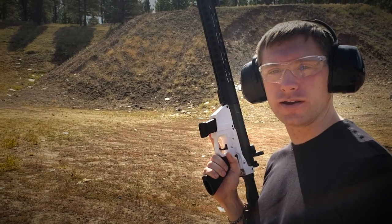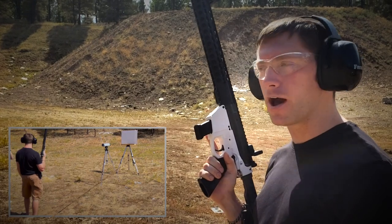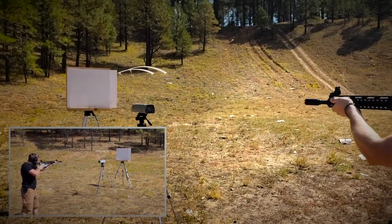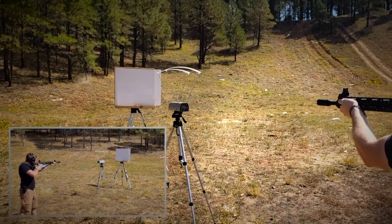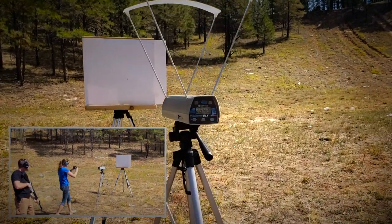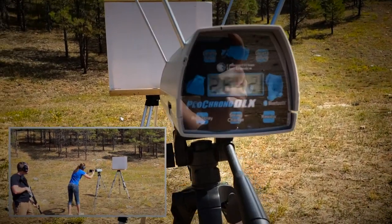You'll see me shoot through it and then you'll see the chronograph reading after we're done. Here we go. That's 2642 for those who can't read.